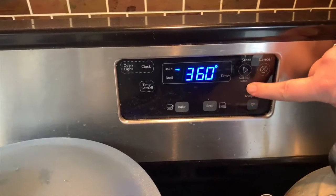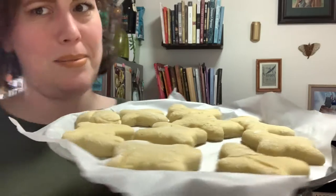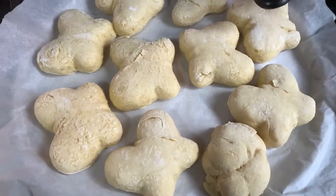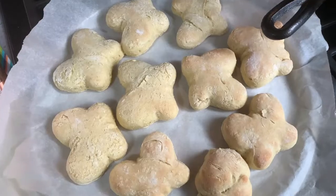Preheat the oven to 375. After the donuts have risen — a little more than 30 minutes, they didn't rise by that much, just a little bit — bake them for approximately 10 minutes or until fluffy and golden brown. They got poofy but weren't quite golden brown, so I put them in for five more minutes. We finally have some brown.